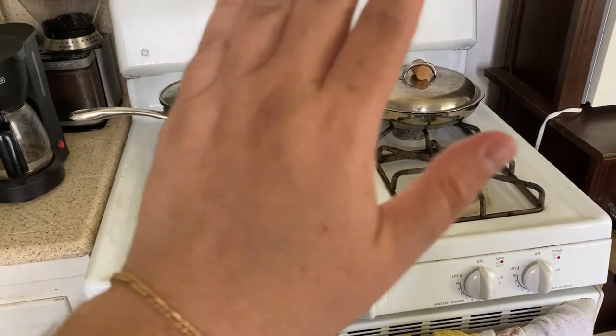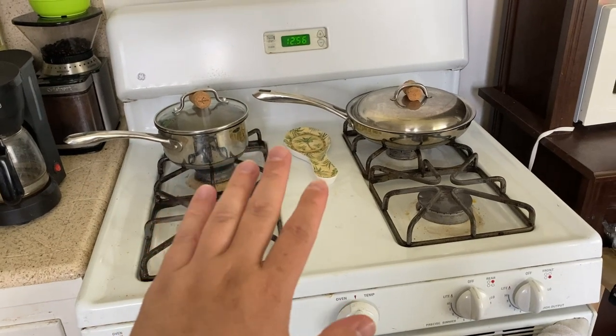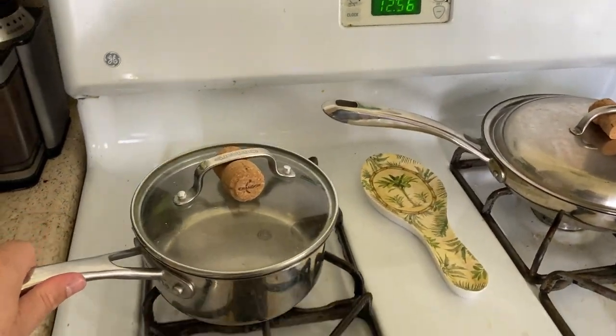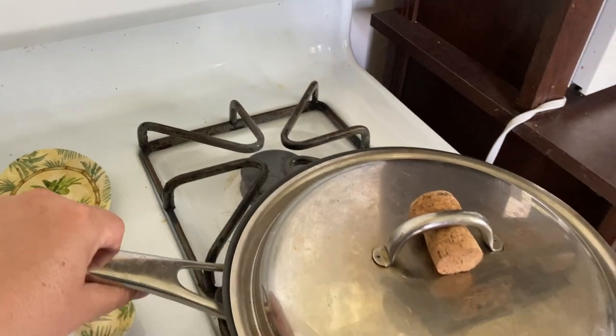Let's get into it. So we got our stove here — don't mind the mess. It's kind of a refurbished stove that our landlord gave us. But the tip I want to give you guys is actually right here and right here.